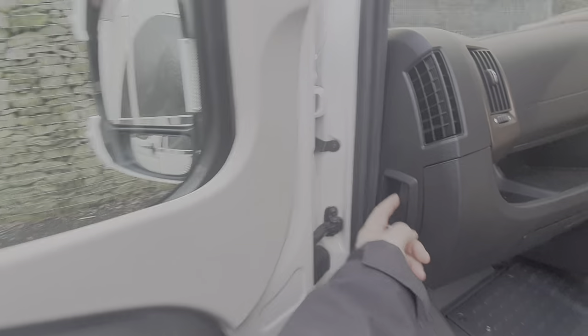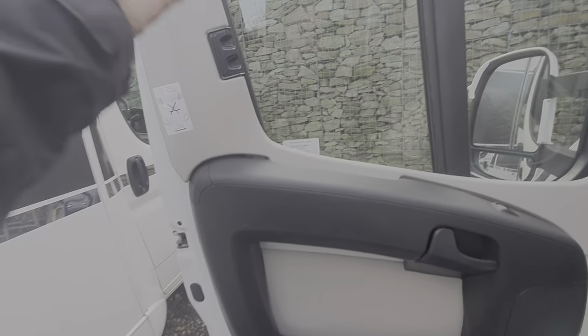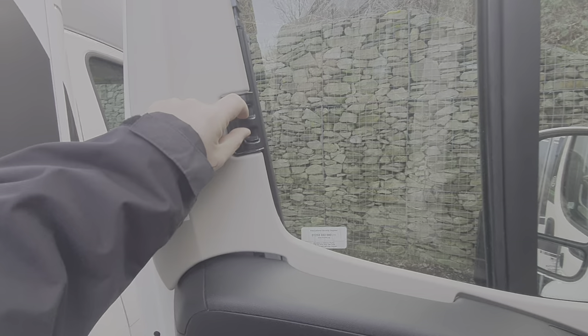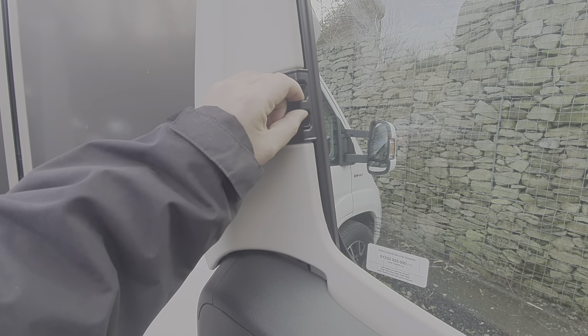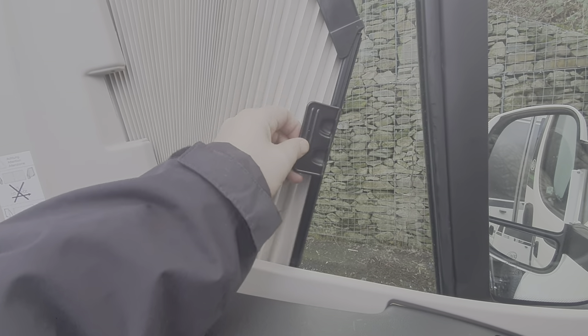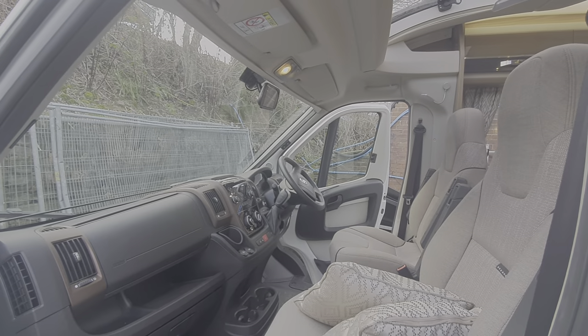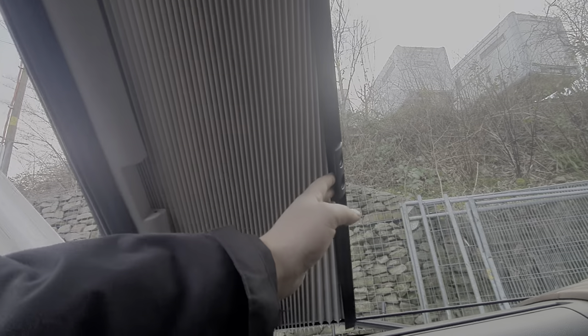First things first, the bonnet release catch is just there — that's how you release the bonnet. Just while we're here I'll show you the blinds. They're drawn across — these are your darkening blinds, drawn across by pinching these two tabs together and drawing across. Make sure that the bar goes straight, and then it's a magnetic strip which keeps it in position. It's exactly the same on the driver and passenger side.